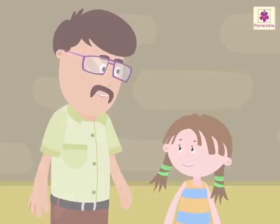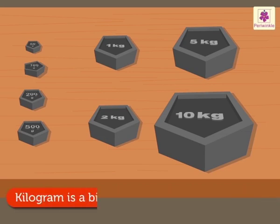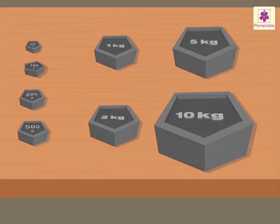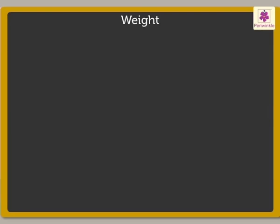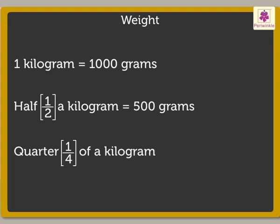This is so interesting. The standard unit of measuring weight is gram. Kilogram is a bigger unit of weight than gram. Do you remember that one kilogram is equal to 1,000 grams? Half a kilogram is equal to 500 grams. Quarter of a kilogram is equal to 250 grams. Yes, I do, Uncle.